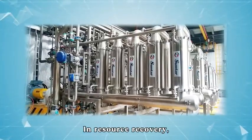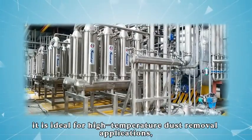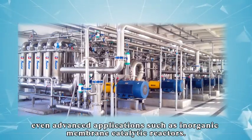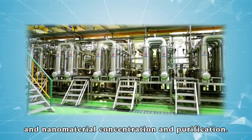In resource recovery, it is ideal for high-temperature dust removal applications, pigment extraction, brine treatment, and even advanced applications such as organic membrane catalytic reactors, and nanomaterial concentration and purification.